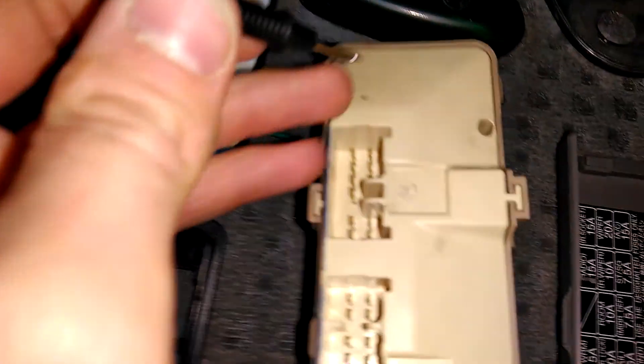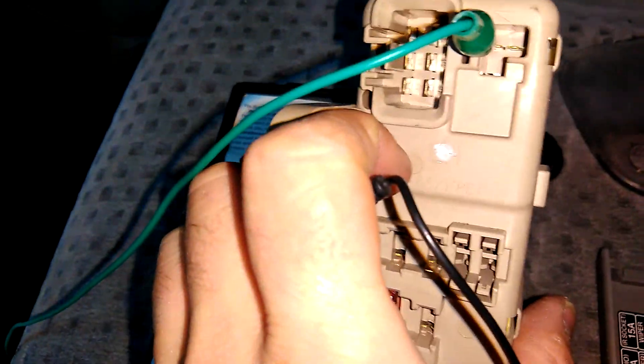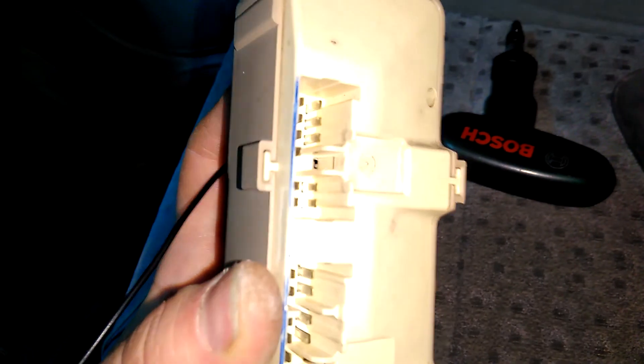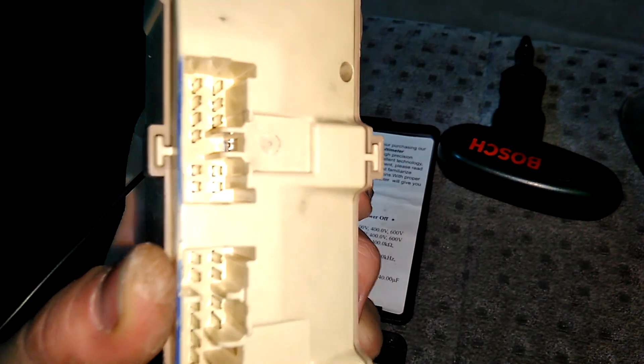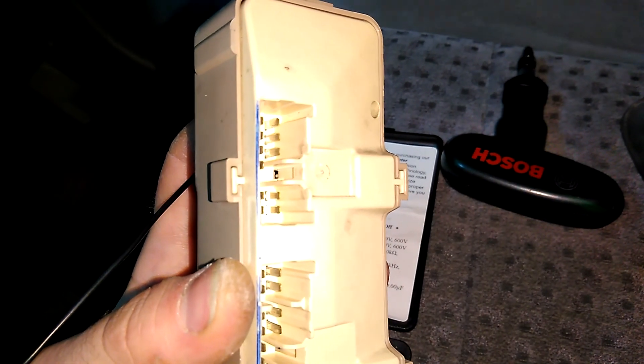Now we're gonna go there to the mounted one. When we start looking, we're gonna look at the top connector — the far most, actually the second row. There are only two rows, so not the one towards us but the one at the back. And we count the second cable down to see the color of the cable. That's the idea — to see the color of the cable so we can actually trace it back to the speedometer.